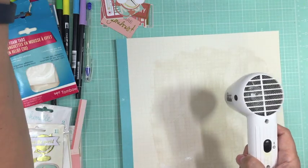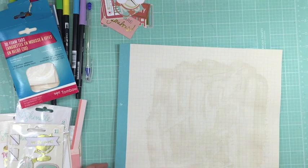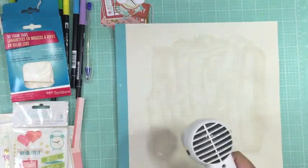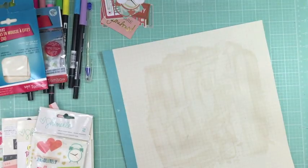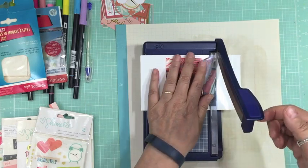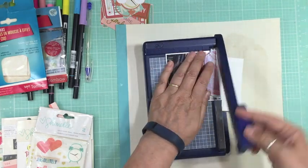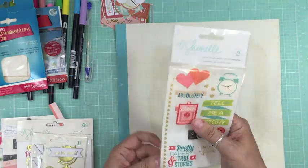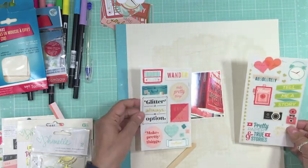I brought a whole bunch of stuff from what they sent me because I really didn't know what I wanted to do — I just knew I wanted to play with all those products. I got some stuff from my stash, the Chamel line, and I took one of the pattern papers and added some clear gesso. This is a picture of some books that I want to read this summer.